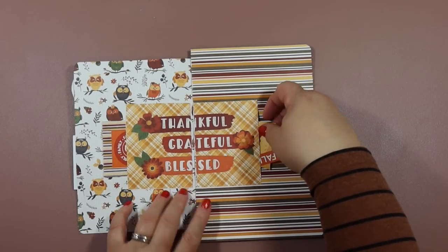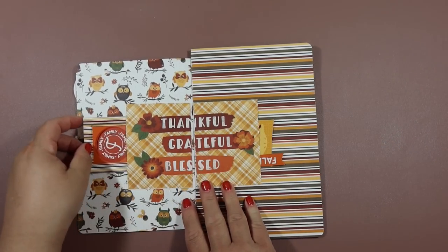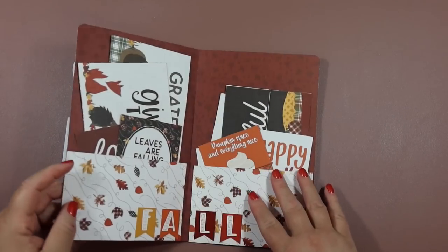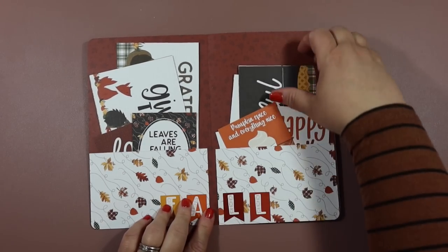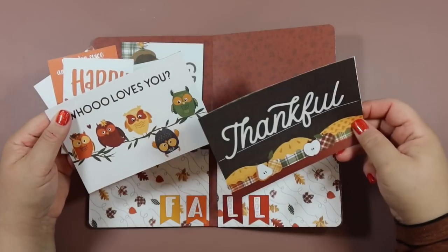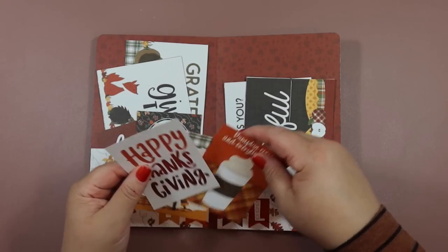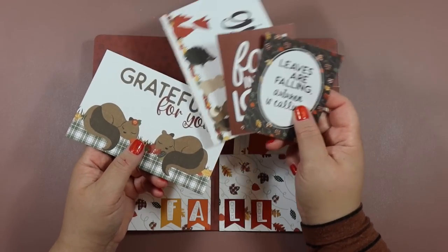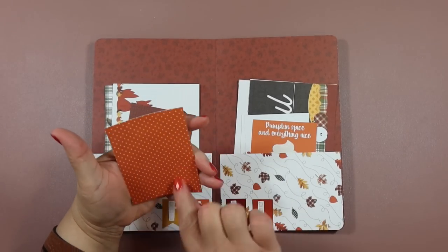Here's another one where I cut the journaling card in half — super cute in the middle with die cuts in the pockets where you can put more stuff like tags or memorabilia. Then this one is the middle of the album with two pockets, which is great because all the cut-aparts from the collection can fit in there. I cut all these journaling spots apart, put them all in, and you can shove a bunch of stuff in these pockets. These are also great to give to a crafty friend.